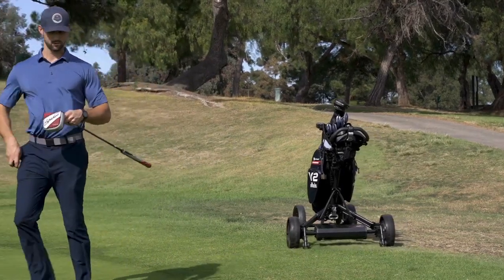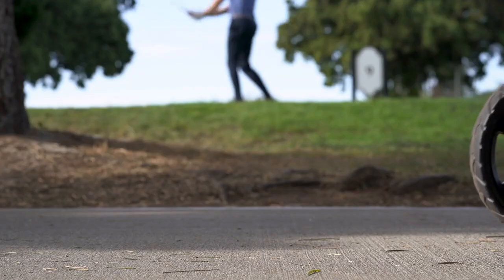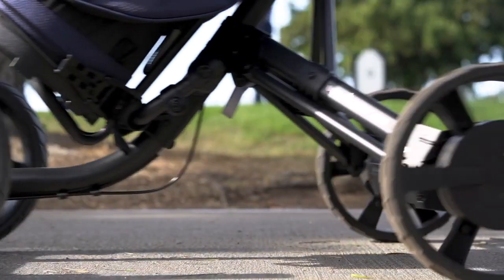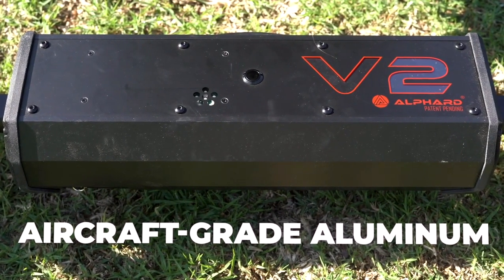Putting for birdie? Set distance timers let you send eWheels to the next tee as you finish your hole. The tires are made of durable, wear-resistant polyurethane, while the body is built from an ultra-strong, aircraft-grade aluminum.